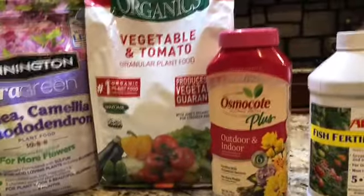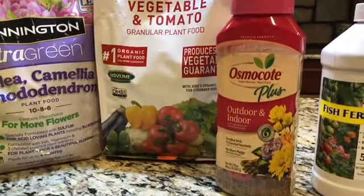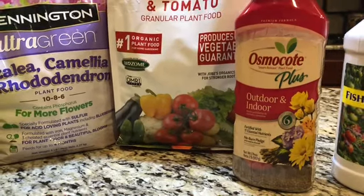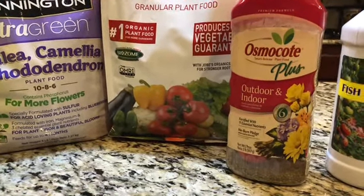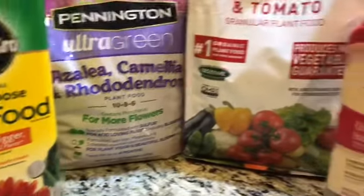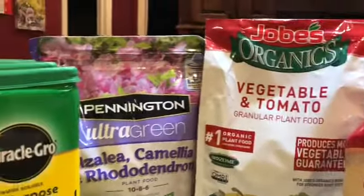Vậy thì Quỳnh Mai, ngoài cái phổ thông của người mình ra là tưới nước vo gạo với lại nước rửa cá thịt, thì Quỳnh Mai dùng thêm những loại phân này đó các bạn. Hôm nay Quỳnh Mai chia sẻ với các bạn đó.